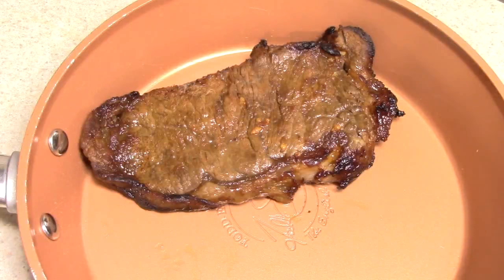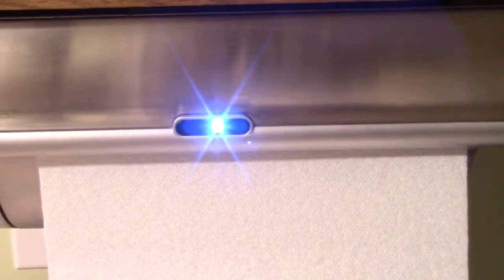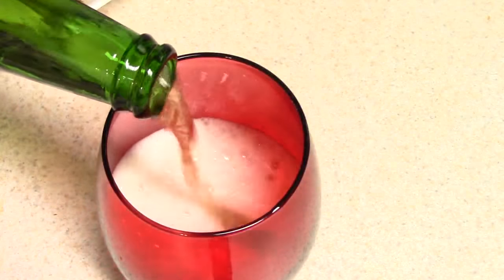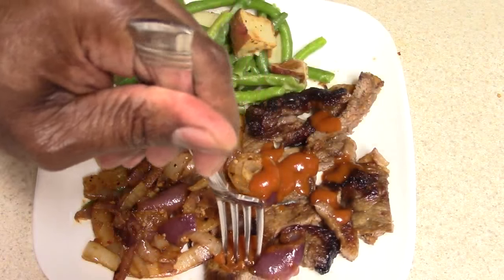I saved a better piece for my girlfriend. Shout out to my viewers and subscribers that hit the like button way before my videos even finished — I appreciate that. You saw the paper towel go up, so that means it's time to eat. I am dying to try this.